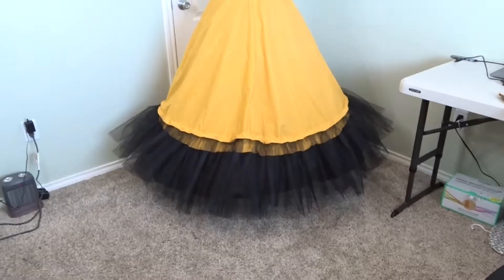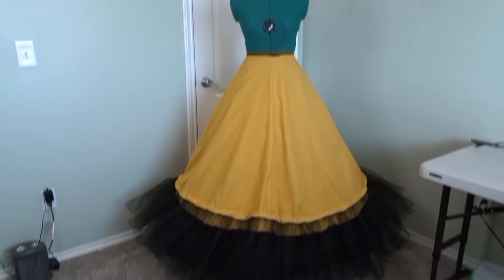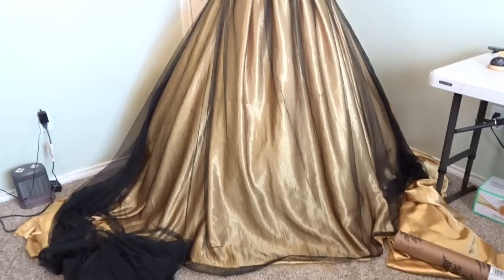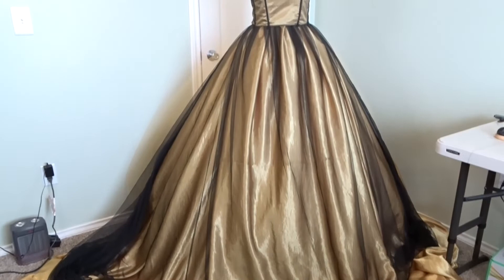Here is our first petticoat — our little two-tiered petticoat. She's going to give us a little bit more of an A-line silhouette. Here is the tulle overskirt — she adds a little bit of volume and makes sure that the hoops and the hoop skirt don't poke out. And then just for fun, I draped the fabric to give you a little taste of what this gown is going to look like when it's finished. I am so excited and I couldn't have done it without you.